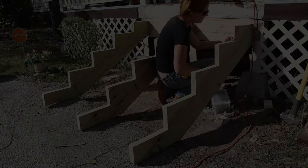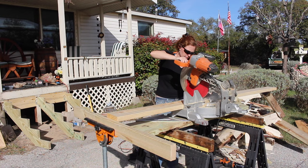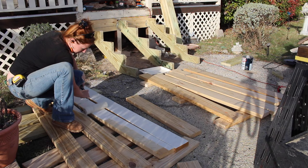With the stringers up it was time to start making the treads and risers. This is just a bunch of repetitive cuts so I set up my multi-stand with a stop block since all of these are going to be cut the exact same length. Before assembling everything I gave everything two coats of paint.